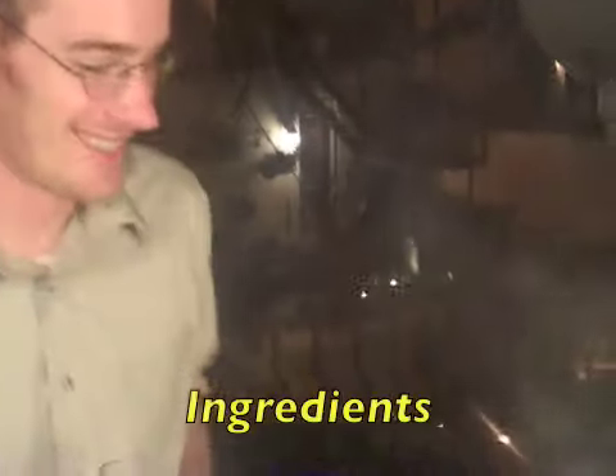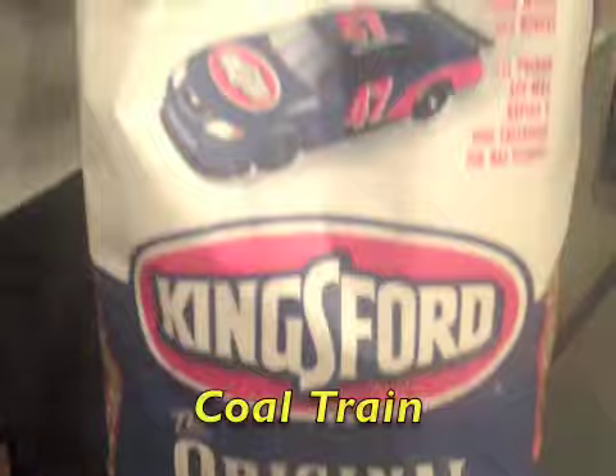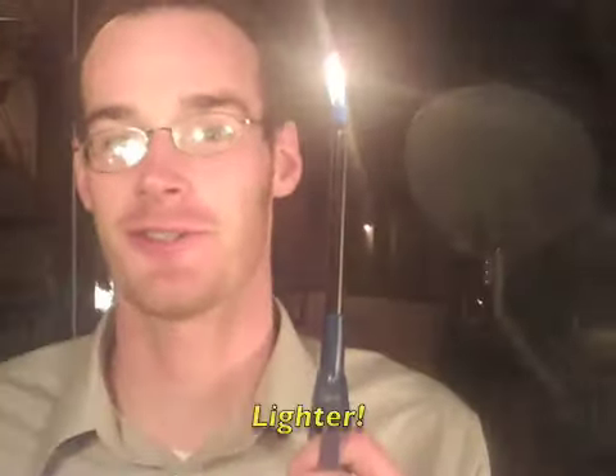So the ingredients to good grilling: we have your classic grill — very important — charcoal — of highest importance — lighter fluid, and of course your everyday trusty Boy Scout pyro machine, also known as a lighter.